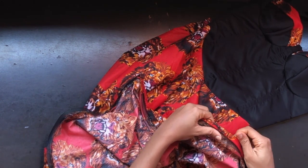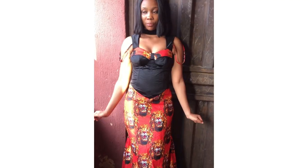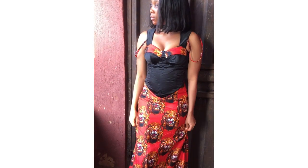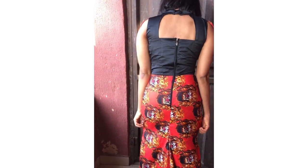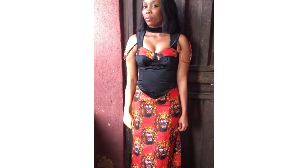Top stitch until you get to the other end of the skirt. At this point we have come to the end of today's tutorial — this is my final look. If you haven't yet subscribed, please hit the subscribe button, don't forget to give this video a thumbs up, and see you in our next video. Thanks!